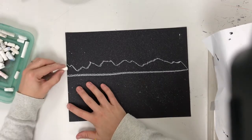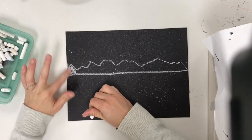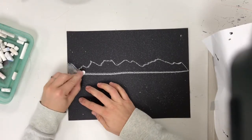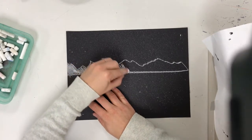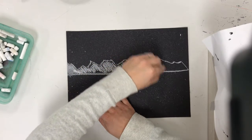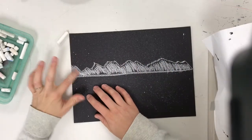That's gonna be our mountain line, and then we're going to color that in. It doesn't have to be perfect because you can blend it with your finger. We're gonna add white into it so we can blend it and make it look like snowy, beautiful mountains. Now I have it colored and I'm ready to blend.